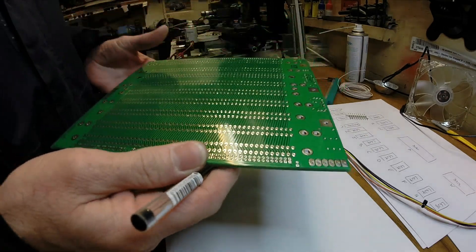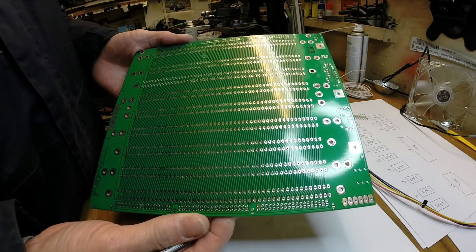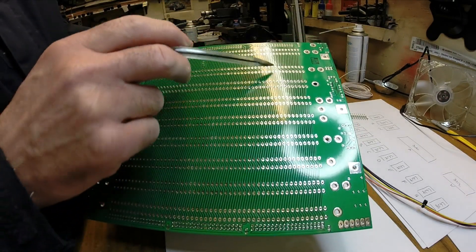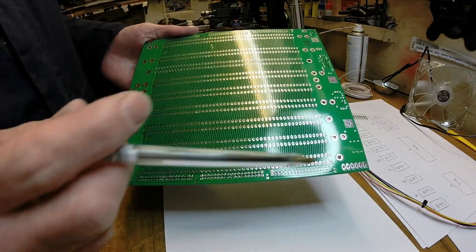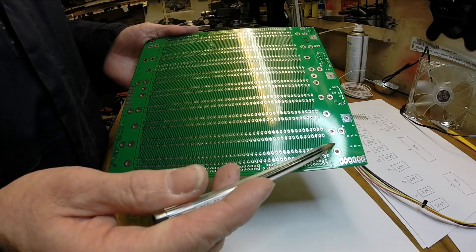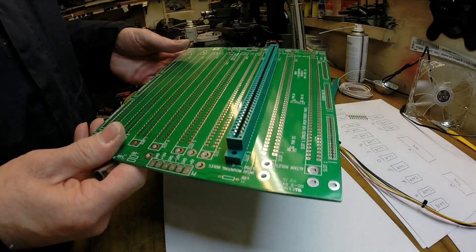Very simple. Look at the back of it - basically the pins are just connected to each other as they go across the board. We've got thicker traces either side where the 0V and the 8V go. That's fairly straightforward.